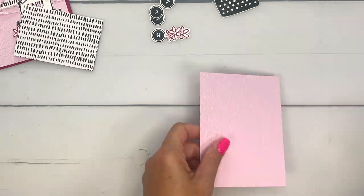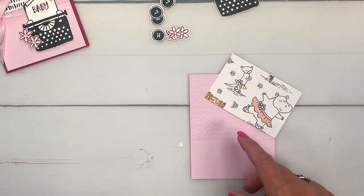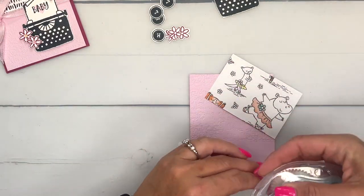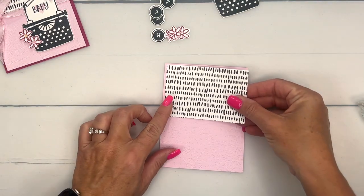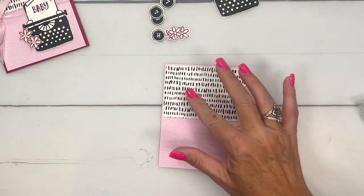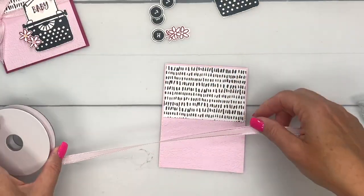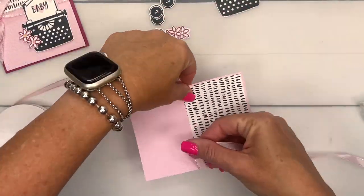Let's get this adorable little paper — this is our Zany Zoo Designer Series Paper and I'm going to use the black and white print side and put that down here. I'm going to separate these two sections with a Bubble Bath satin ribbon bow.